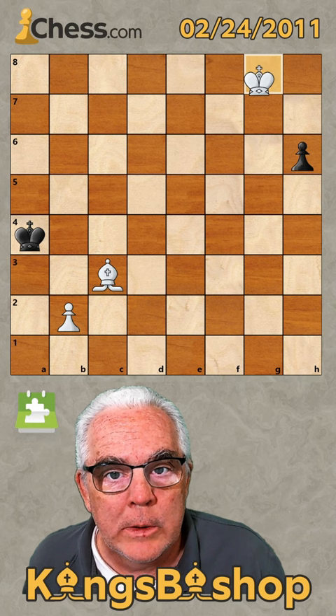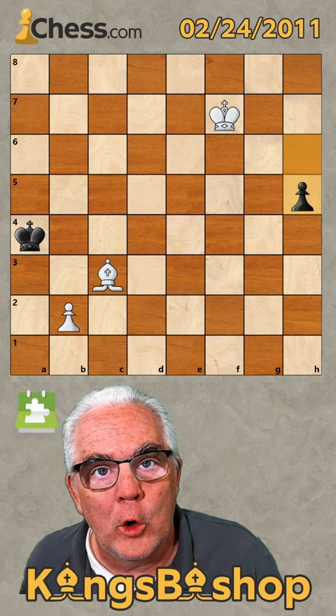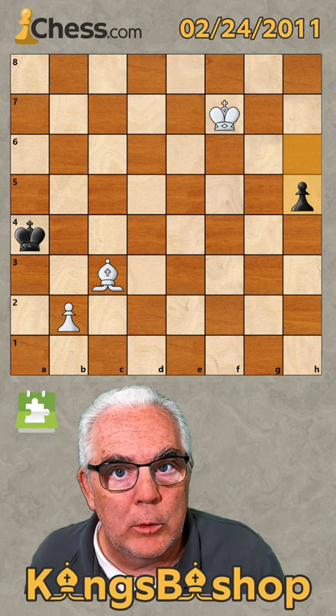We play king to F7 with the threat of King G6 to attack his passed pawn. Thus, he must advance his passed pawn and always keep our king out of the square of his pawn, or our king will be able to catch his pawn.